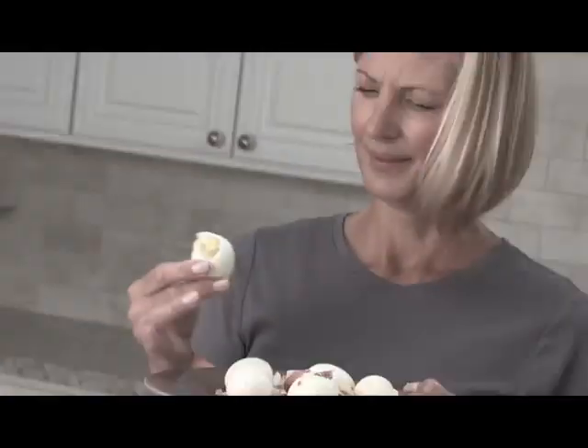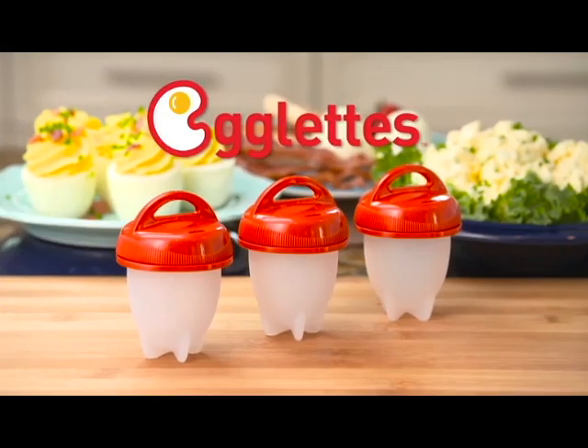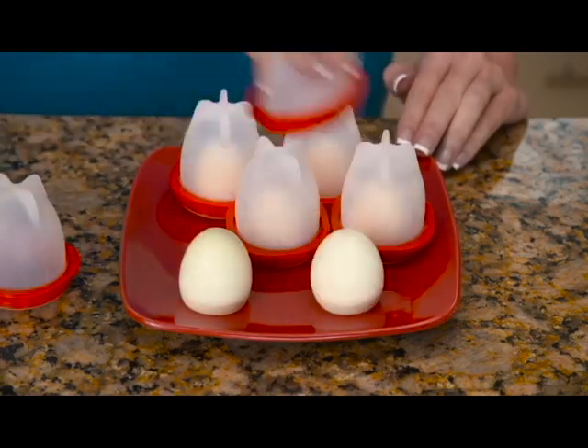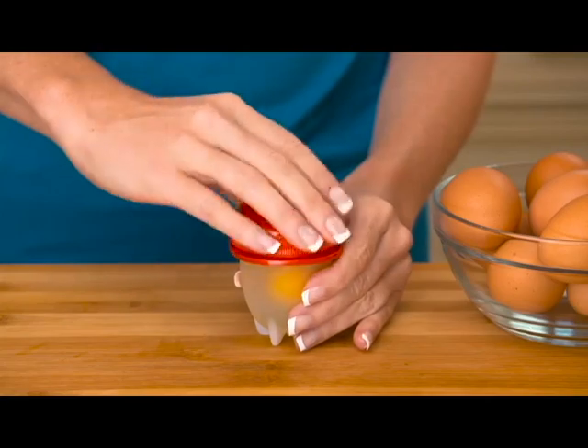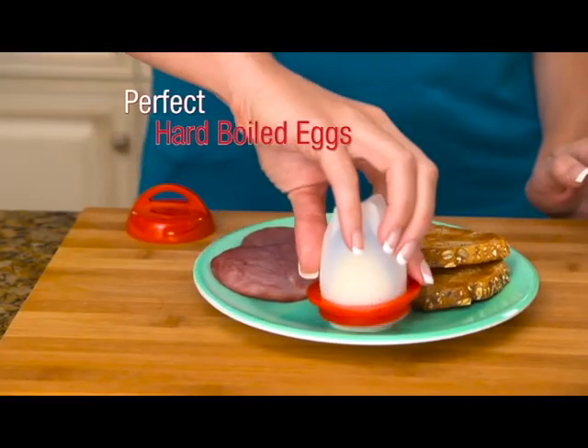Peeling hard-boiled eggs is such a hassle and makes a mess. Now there's Egglets! The silicone sensation that makes hard-boiled eggs without the shell. Crack the egg into the pot, twist on the top and boil. Pop out perfect hard-boiled eggs.